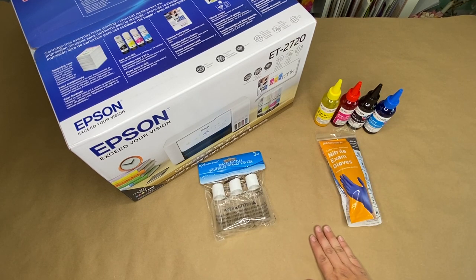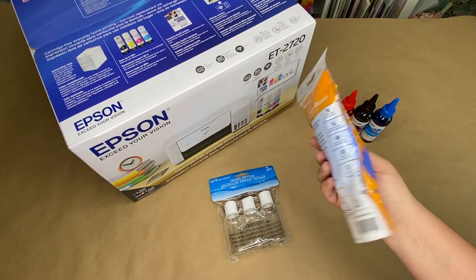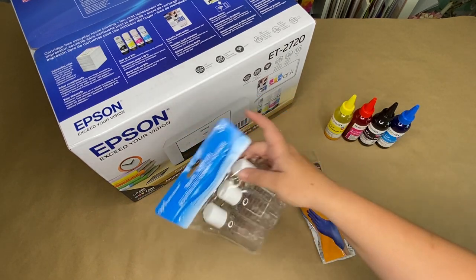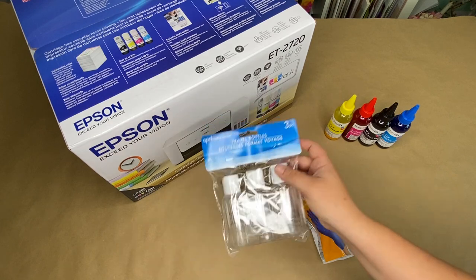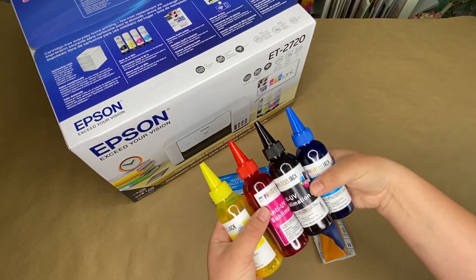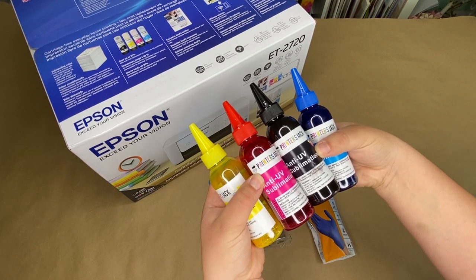You'll want to cover your work surface. I'm just using some craft paper because I don't want ink to stain my table. You'll want some gloves — I just picked these up at Dollar Tree because it can get messy with the ink so you don't get your hands dirty. You'll want some bottles because we're going to transfer the ink that comes with your printer into other bottles, so you'll need four of them. I just picked those up at Dollar Tree. And then you'll need sublimation ink. This is from Amazon, about $30 — the Printer's Jack sublimation ink.